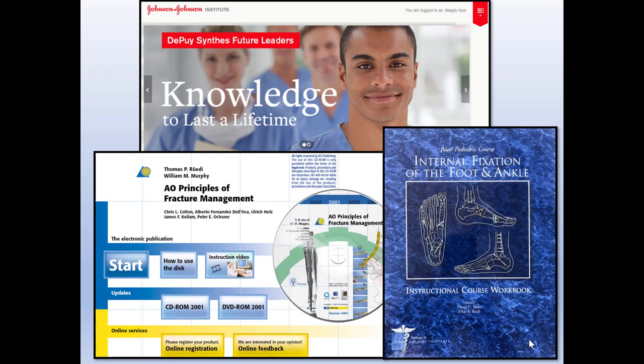I used three sources for my presentation. The first one is the Johnson & Johnson Institute website, which provides a lot of free material that you can watch and also earn credit to purchase textbooks. I also used the Basic Podiatric Course on internal fixation of foot and ankle by the Podiatry Institute, in addition to the AO Principles of Fracture Management by the AO organization.